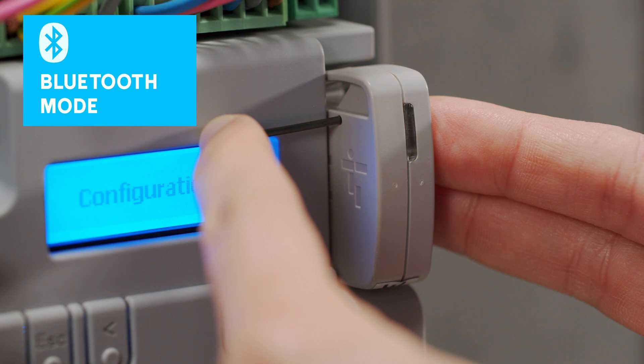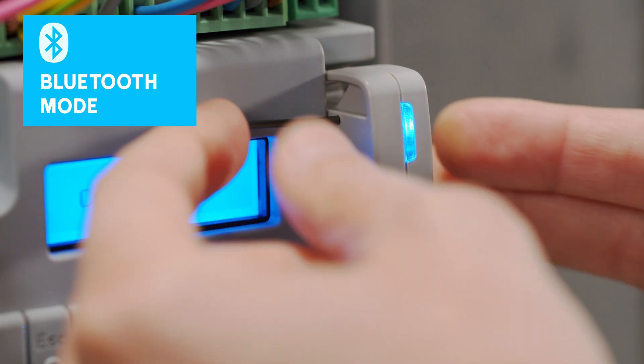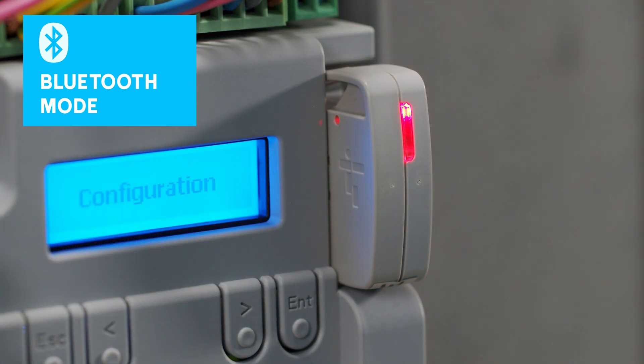The Wi-Fi gateway can also be switched to Bluetooth mode, working as a Bluetooth selector and allowing control of the automation through a smartphone.